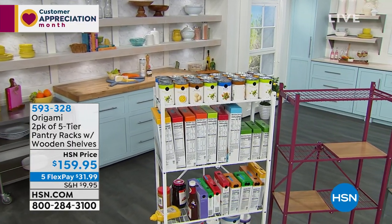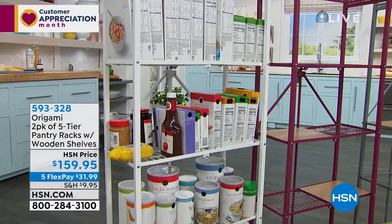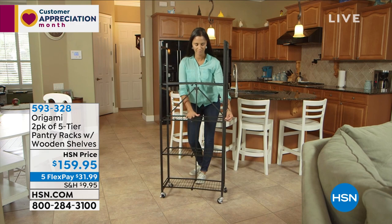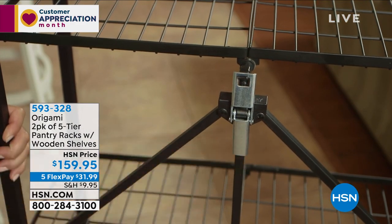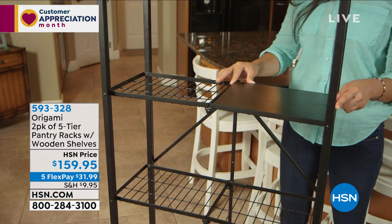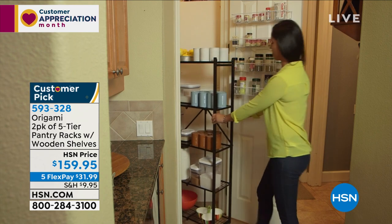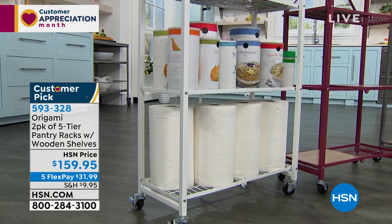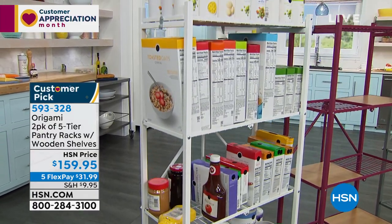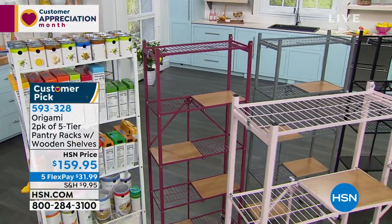Coming up at the end of our show — a full presentation in about 30 minutes — it's a two-pack of the five-tier pantry rack from Origami. Another big customer pick: 4.1 stars with over 840 reviews. Think pantry: canned goods, spices, dry ingredients, cooking tools — but you can use it in your laundry room, bedroom, or living room. It comes with wooden boards you can add to whichever shelf you want. This is powder-coated steel and holds up to 150 pounds. Two-pack with five-month flex pay at $31 and some change. Item number 593-328.